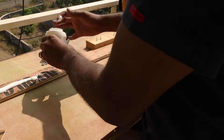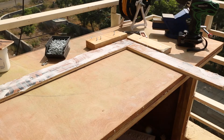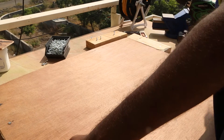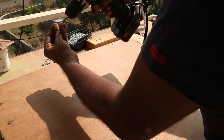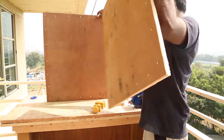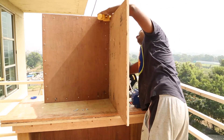I repeat the same step to attach the other two face frames to the 6mm plywood. This makes one side of the box. I place them one next to the other. Please notice that I screwed the face frame from inside the box to keep things tidy.